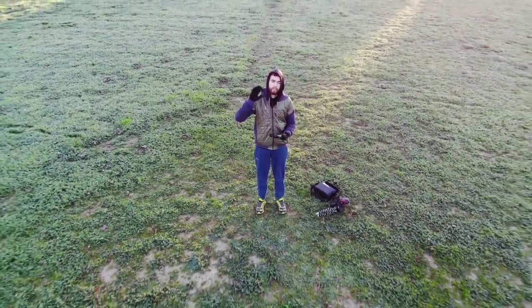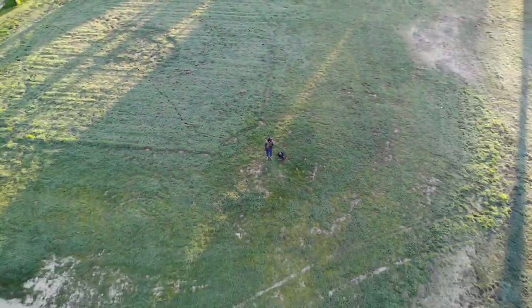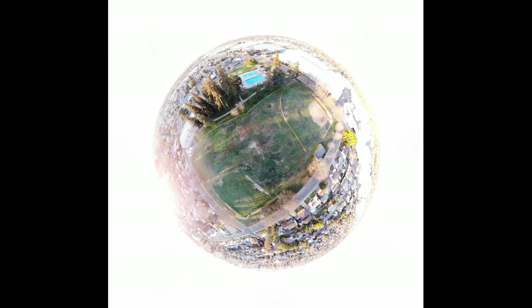The Boomerang goes out around you and does this big boomerang loop — it's really cool. With the Asteroid, the drone goes up, takes a bunch of shots, and then creates this cinematic video of pulling away while the horizon turns into a globe. That's a lot of fun as well.